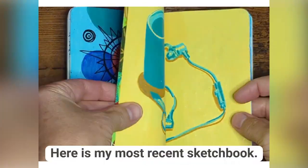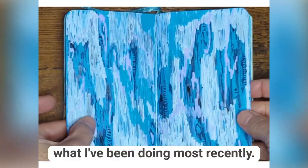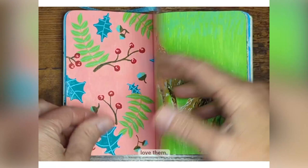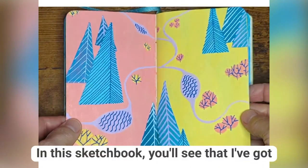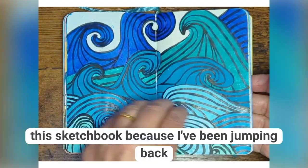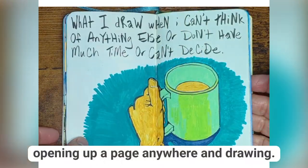Here is my most recent sketchbook. I wanted to just show you what I've been doing most recently. As you can see, I've been using a lot of Posca paint pens. I love them — they're so colorful and bold. In the sketchbook you'll see some finished pieces, some more abstract pieces. It's a little bit unusual for me, this sketchbook, because I've been jumping back and forth in it, just sort of opening up a page anywhere and drawing.